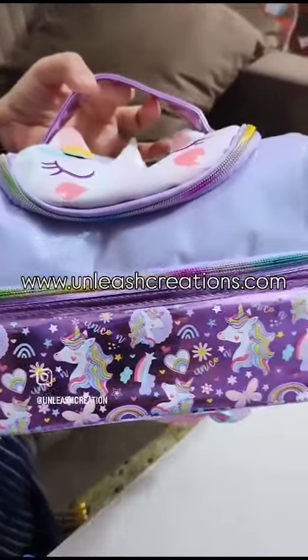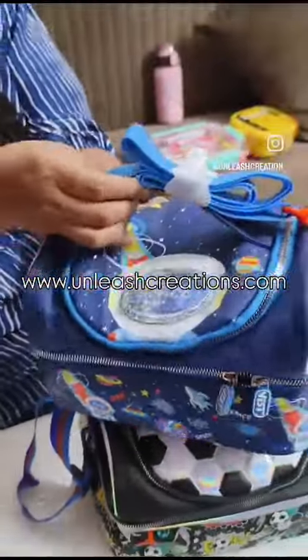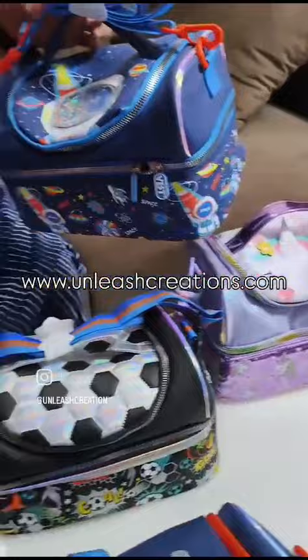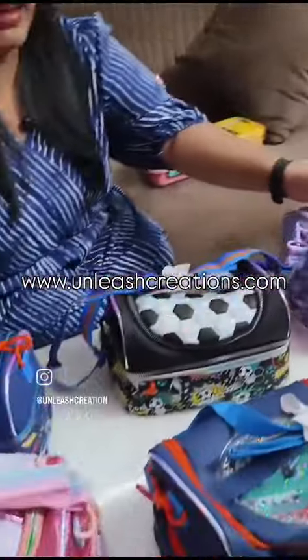The first theme is unicorn. Another is football theme. Then there is the space theme. Every bag has something related to the theme on the top. Then again is unicorn but in a different color — this is pink, glittery pink, glittery purple. And the last one is your dino.